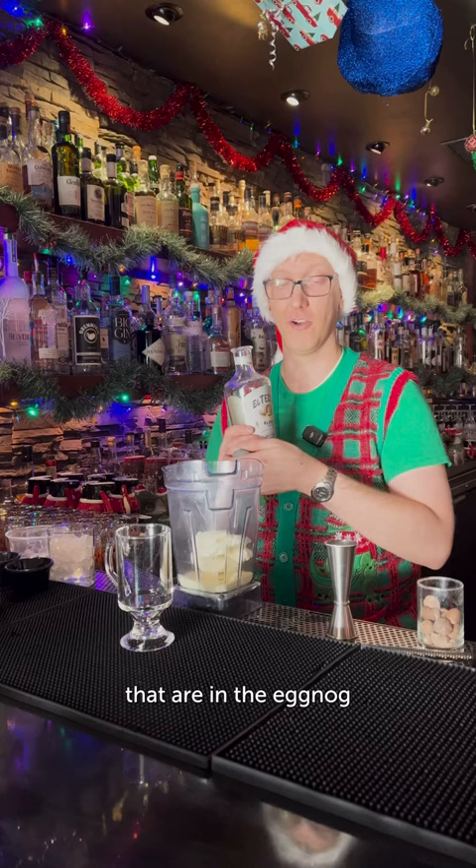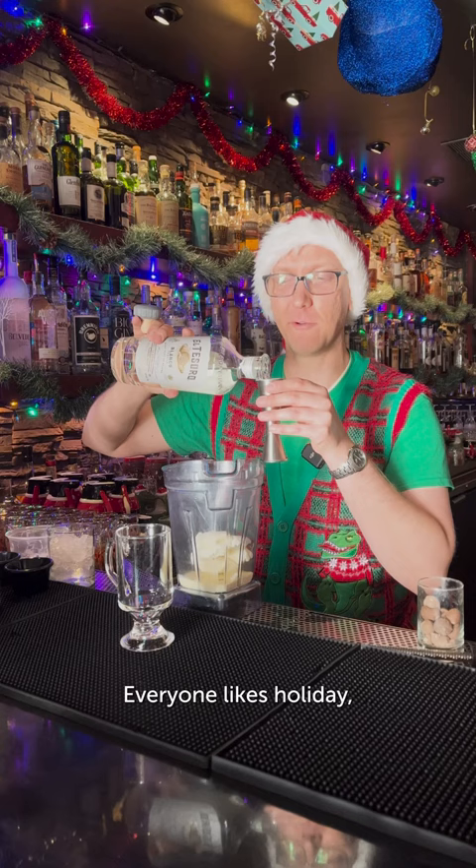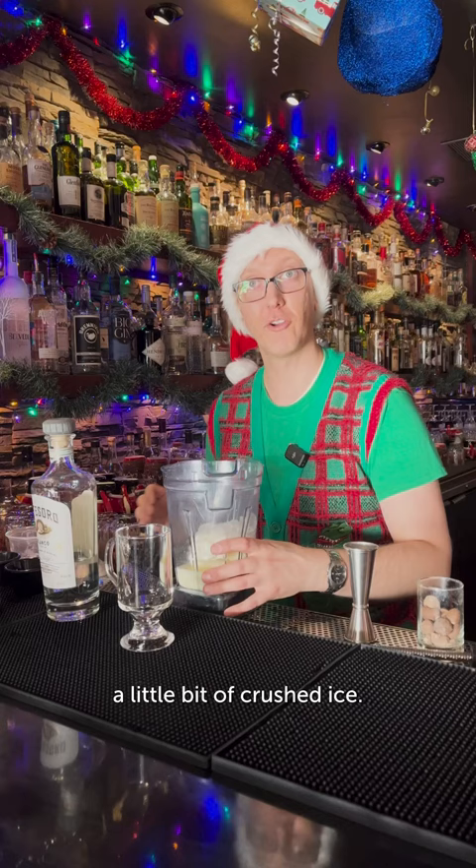For our spirit, we're going with a little bit of tequila. Everyone likes holiday tequila. One and a half ounces, and then a little bit of crushed ice. We're going to blend this up.